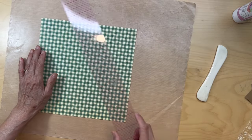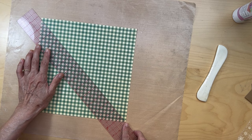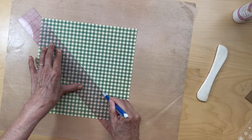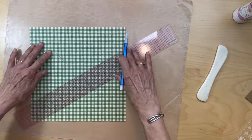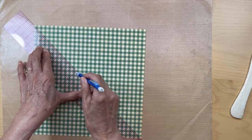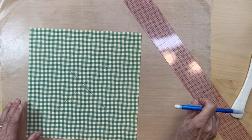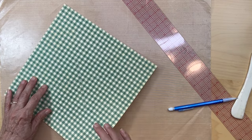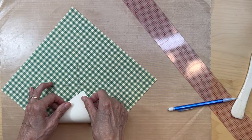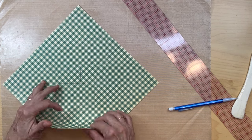You are going to draw a line from corner to corner — it doesn't have to go all the way, just kind of in the center, corner to corner, and then again this corner to this corner. Then you're going to take one of your corners — it doesn't matter which one right now because they're all the same — and fold this corner to the center, which is where these lines intersect.